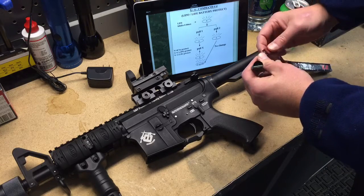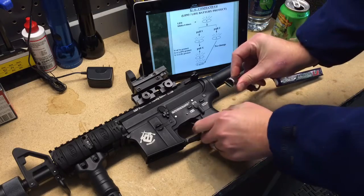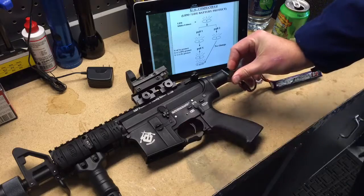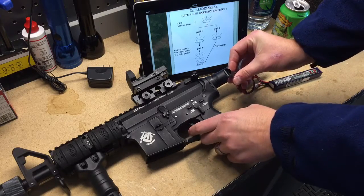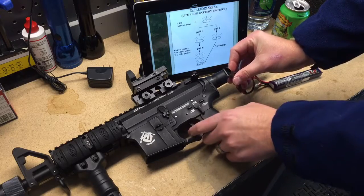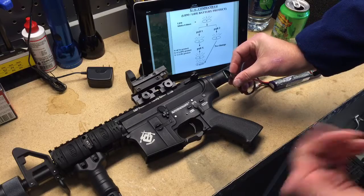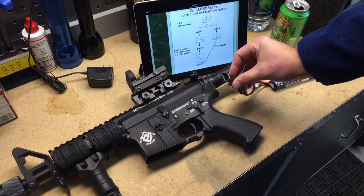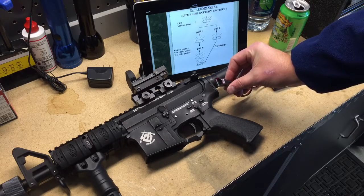So battery in. Before the LED light comes on we're going to go one, two, three, four — four blinks. Now we want to go into LiPo Protect mode, which is one blink, and then tell it LiPo Protect, which is another pull and one blink. Three quick blinks now tells us the feature has been programmed. Solid red light lets us know we're ready to go.